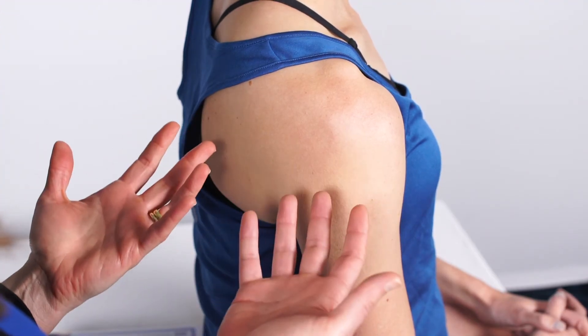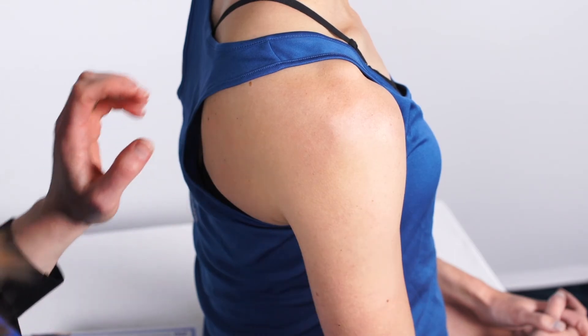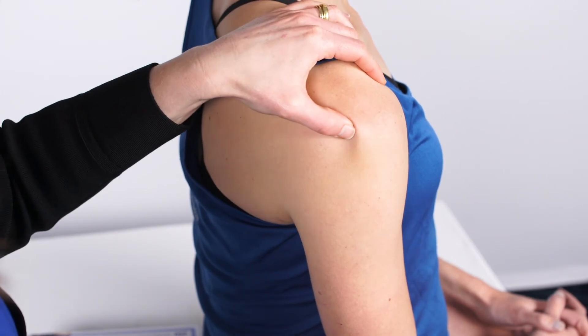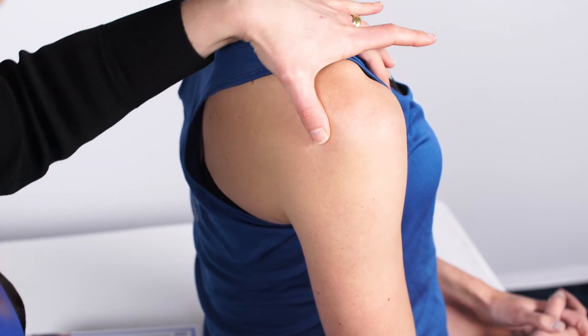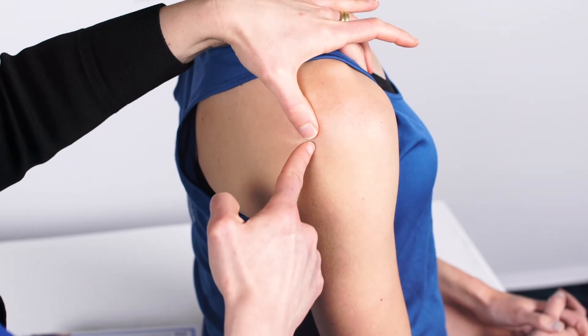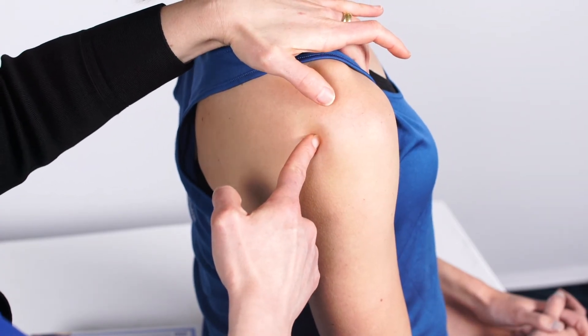The posterior approach is also really comfortable for the patient — they don't have to see the needle. For the posterior approach, the landmarks are the posterior lateral border of the acromion and then the coracoid anteriorly. By feeling the coracoid anteriorly, that's the direction you're going to angle your needle.